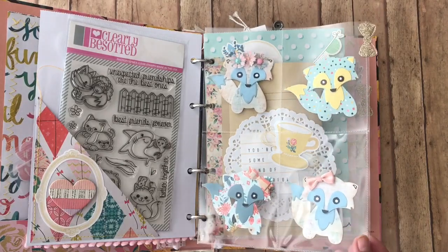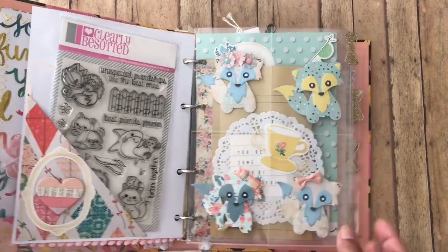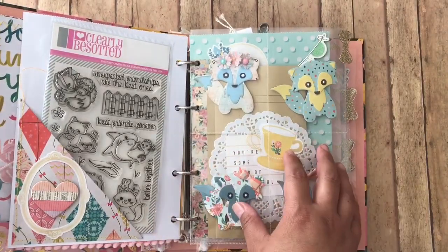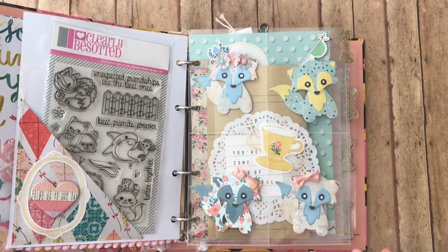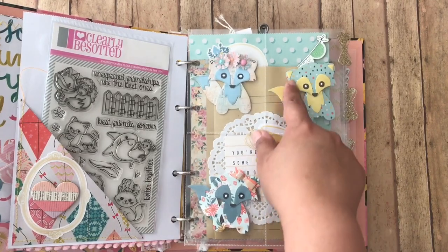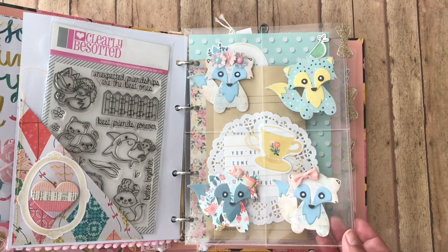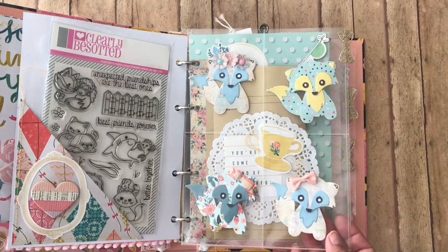I love making these — I can make these all day, every day. I left the little sheet clear because I thought it looked so pretty in the background, that you can see all the cute stuff that's in the background. I left this one blank just in case she wanted to add flowers or a bow, or maybe she wanted to add something else. So I left that one for her to do.